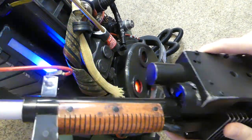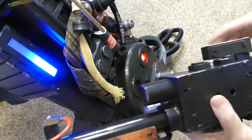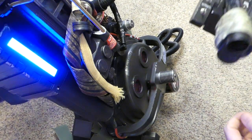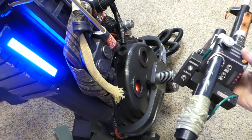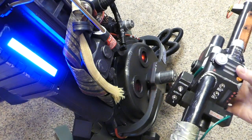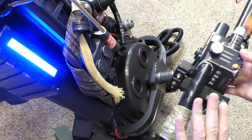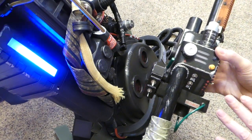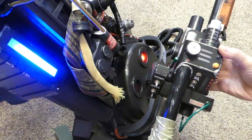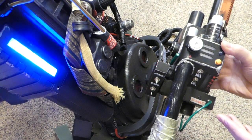So with an unmodified wand and no batteries, nothing happens. But with that simple modification, there are two things it does. With just the one board in the wand, we'll be able to keep the wand alive, which is very desirable because it has some timeouts that are pretty quick.